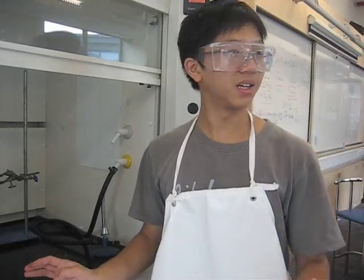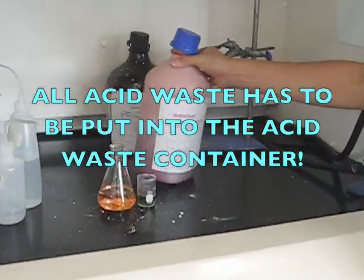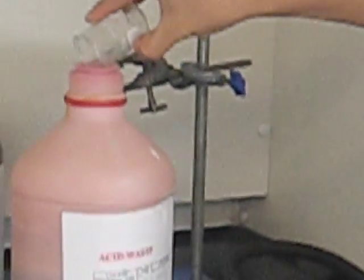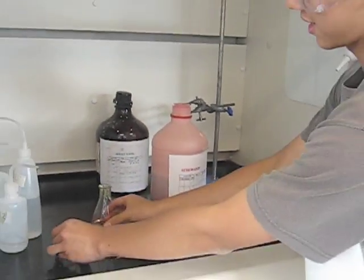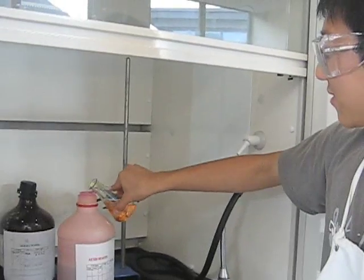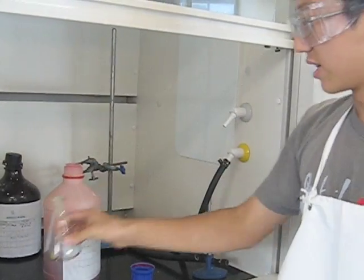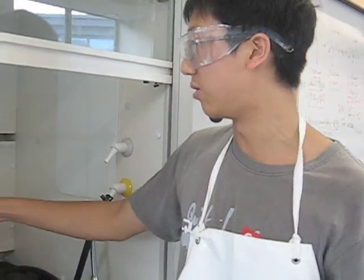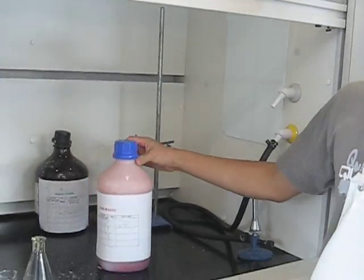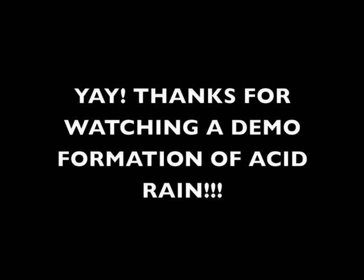Remember, you have to put acid waste, such as this, into the acid waste container. You cannot pour this down the sink because that would completely destroy the draining, and it damages the environment. Basically, we're pouring down acid waste into the environment, which is essentially acid rain. Thank you.